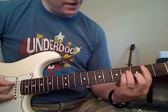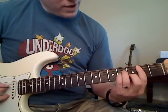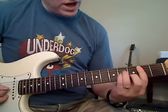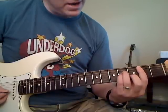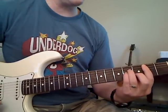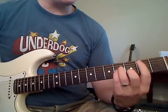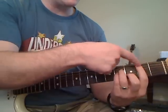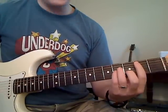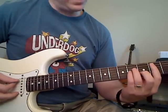Starting at the A string: second fret with my first finger. On the D string, fourth fret. On the G, fourth fret. On the B string, third fret. And on the skinny E string, second fret. Now, if you have trouble barring, you can just use your first finger to play the second fret on the A string, because we don't actually use the high E string when we're playing the picking pattern.